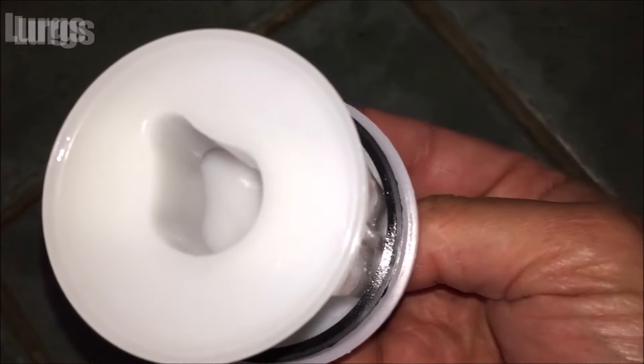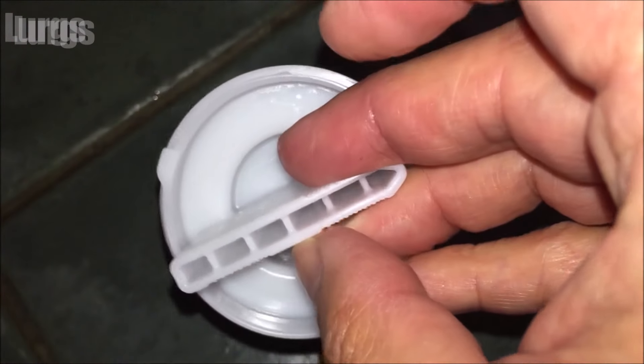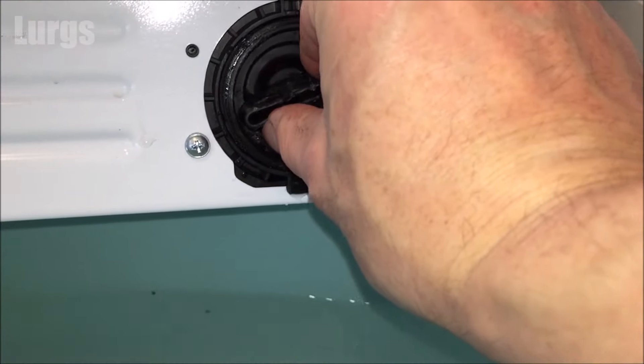Give the washing machine filter a really good clean with your partner's toothbrush. This one is looking spick and span, so that can go back in — just lock this filter back in.